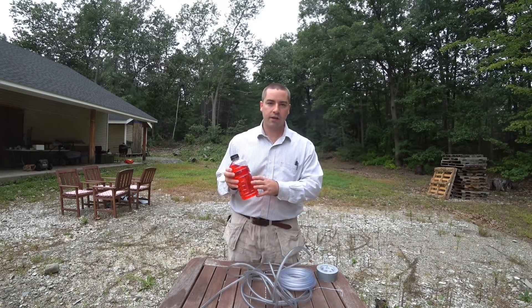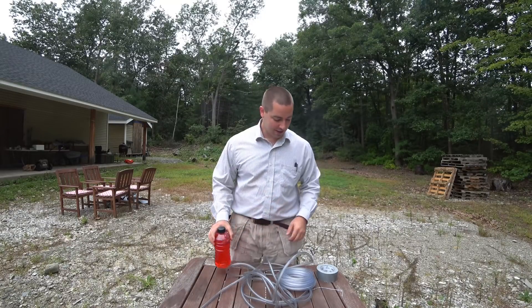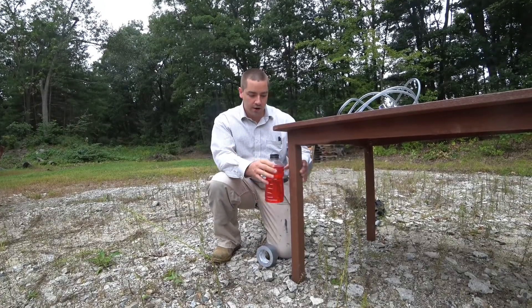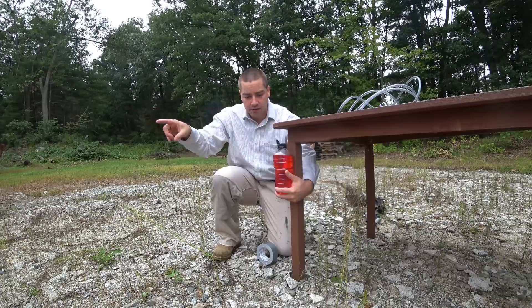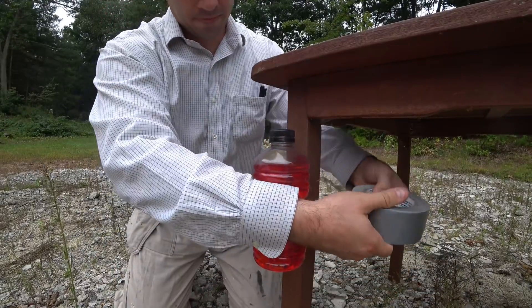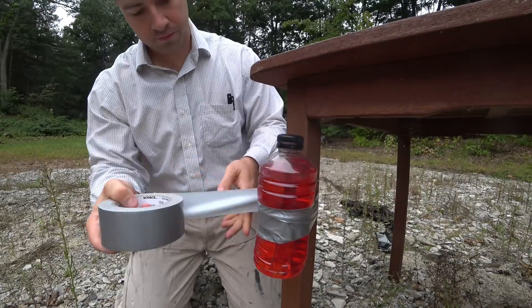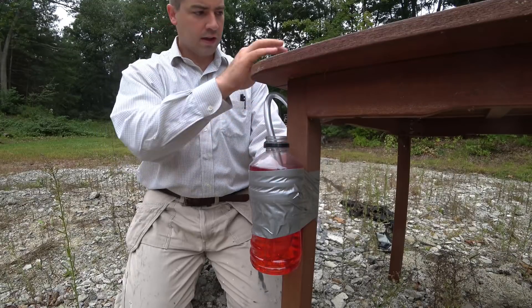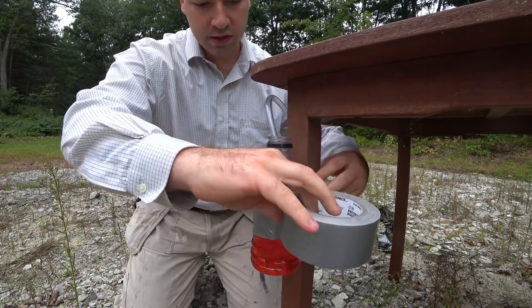I put some water in here with some red food coloring — it's not actually Gatorade anymore. I'm going to take this and tape it to the side of the leg. We're roughly in the middle of the yard, and right now this bottle is higher than the patio itself. I'm going to put the tube in the water, push it down to the bottom, and then tape it onto the leg so it doesn't go anywhere.